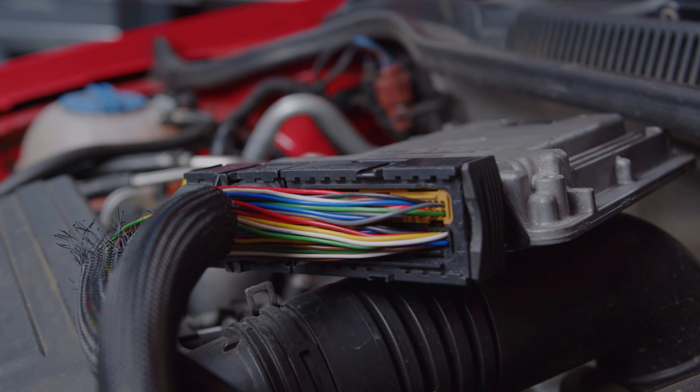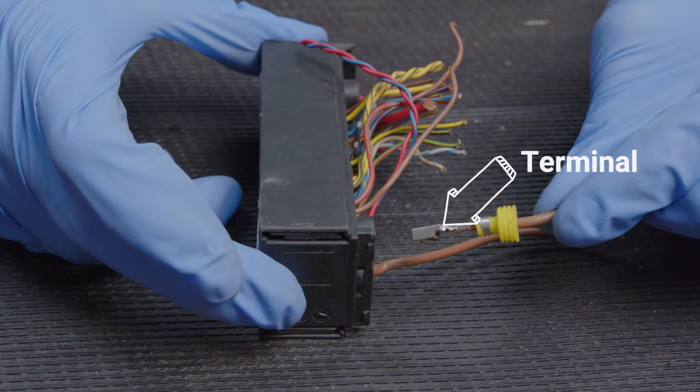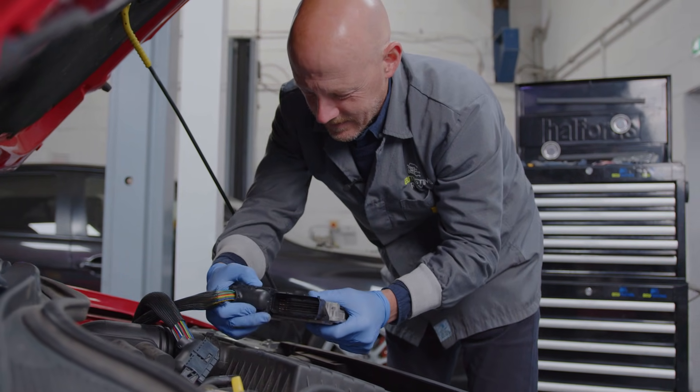Inside these connectors, individual wires are attached to terminals which act as the end points of the wires and connect to corresponding pins on a plug, providing a secure connection.